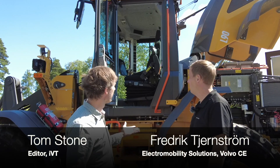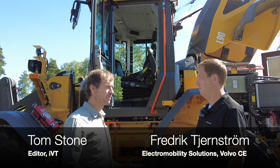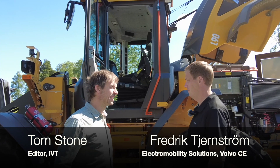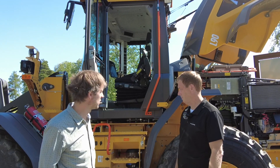Nick, we're standing in front here of the L90, which is a brand new machine from Volvo. Can you tell me first of all just what it is and why Volvo decided to develop this machine?